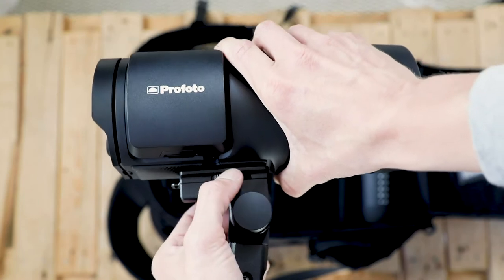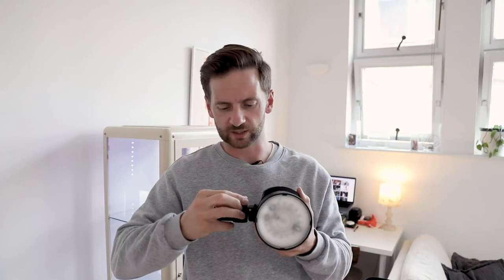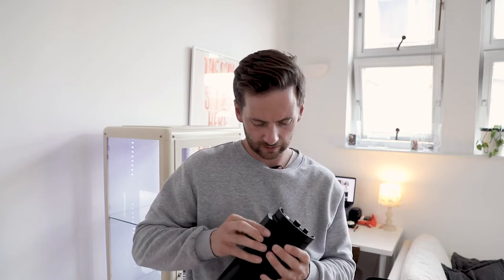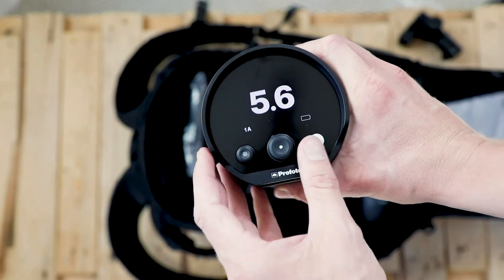We screw the stand attachment on. One cool thing I wasn't sure these lights would have is the small holes for umbrella and softbox attachments. I think the battery has a protective tab to peel off before attaching. You've also got a charging port on the battery. Let's power up — hold the little white button. Battery's showing as low, so I need to get these charged before tomorrow.